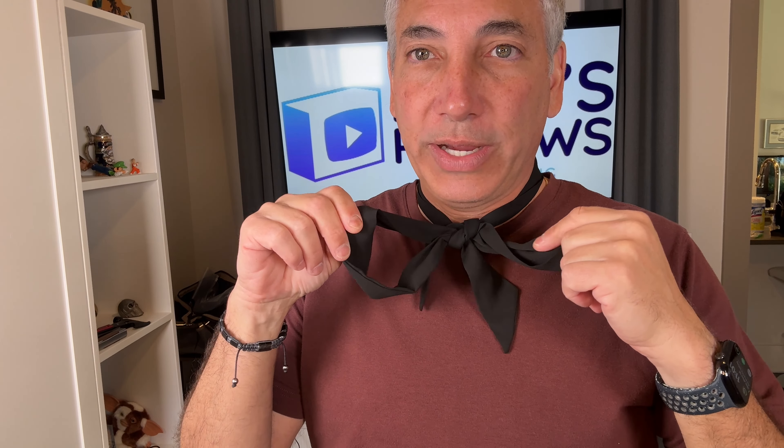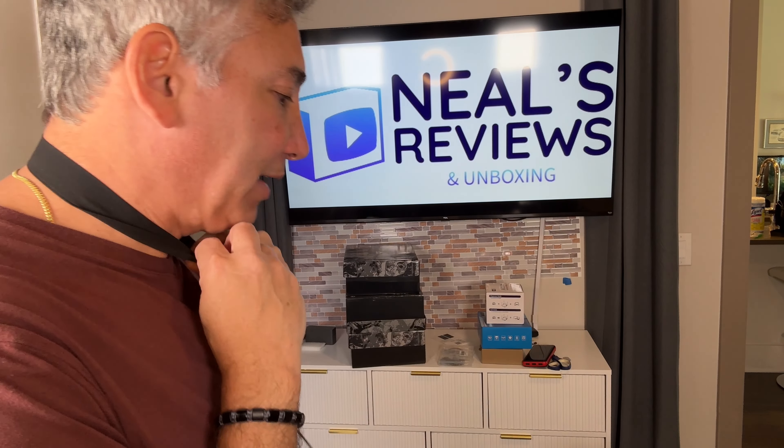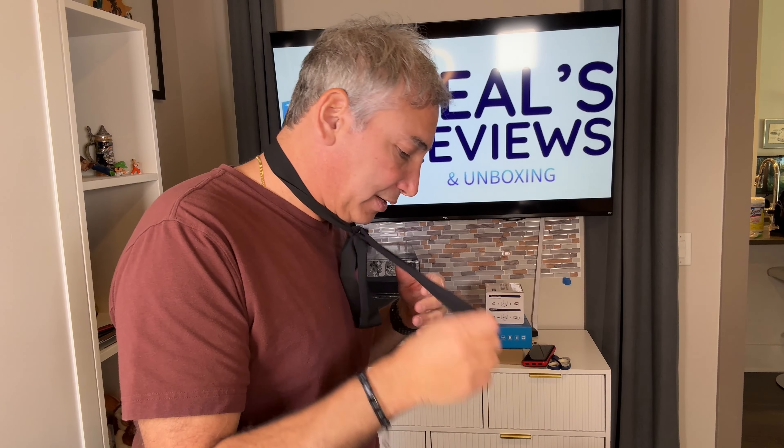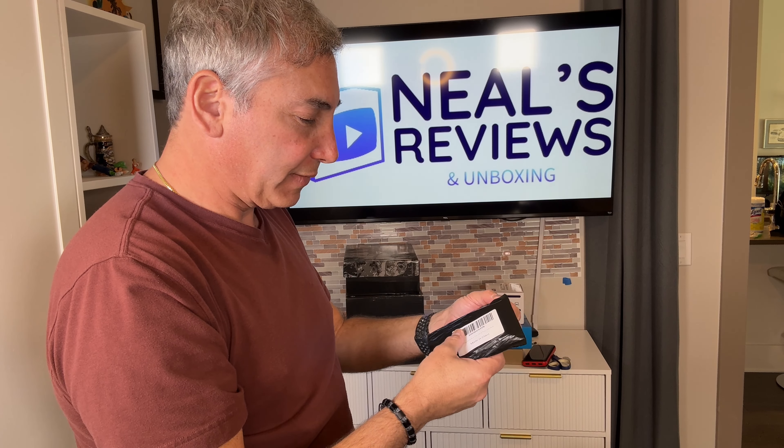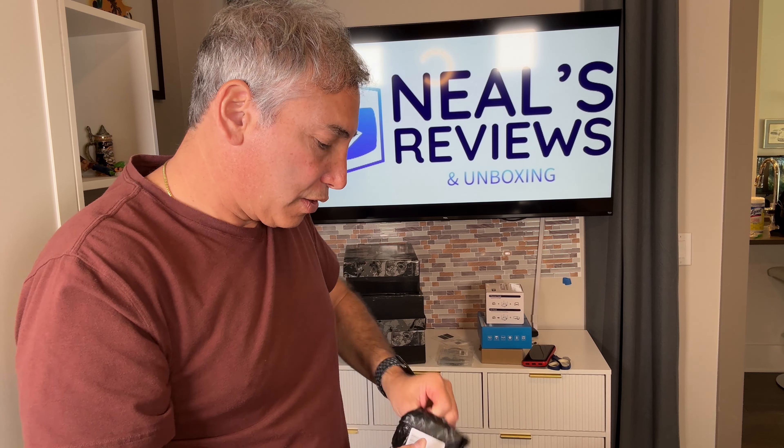This is what it looks like here. It's a nice strand of fabric. It feels nice, actually — it's kind of soft. Got not really too much flex to it, so it's nice. It comes with what looks like a two-pack. See if the other one's the same exact thing or maybe a different color. I think I have a red and a black one.